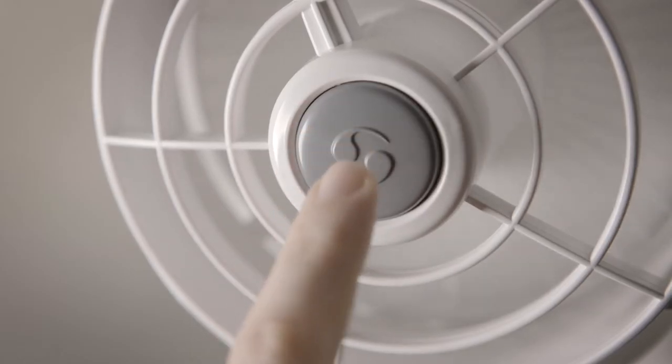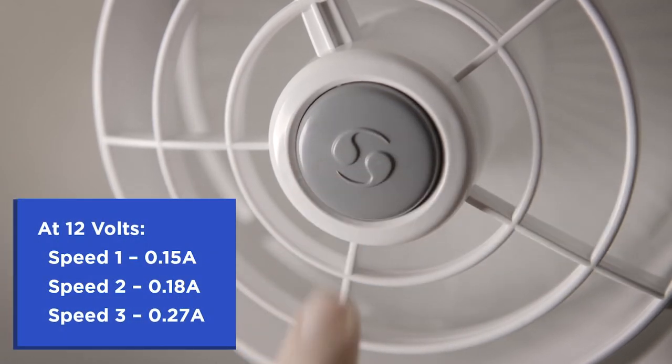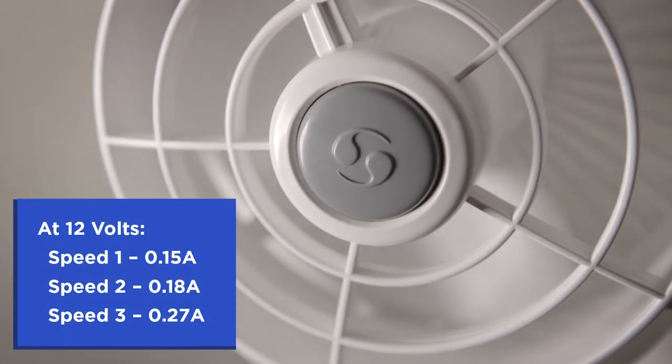Press the button on the face of the fan for speed 1, again for speed 2, again for speed 3, and once more to turn the fan off.